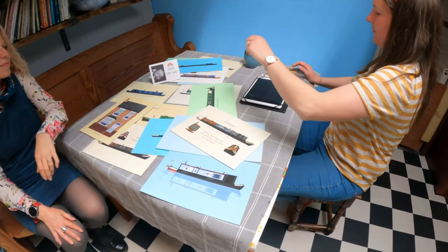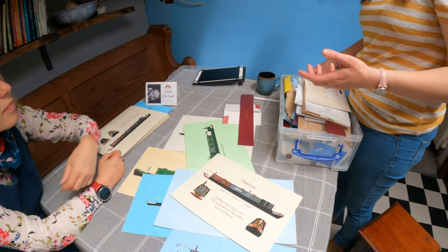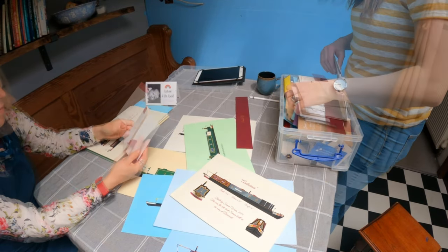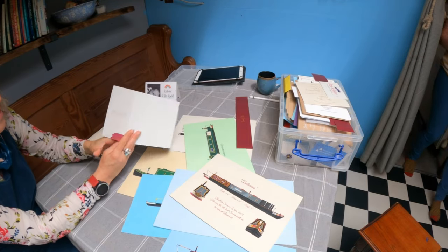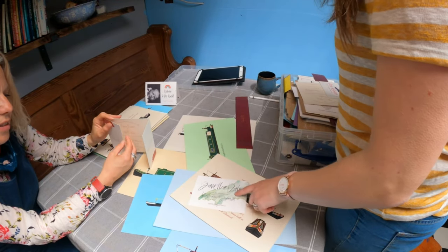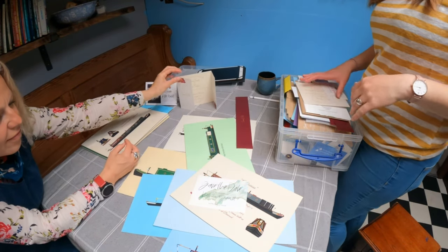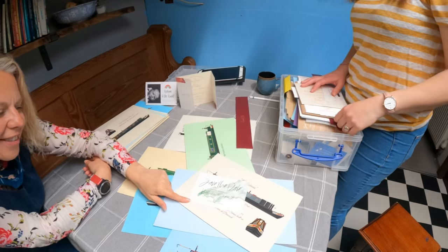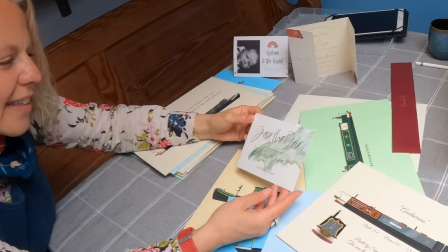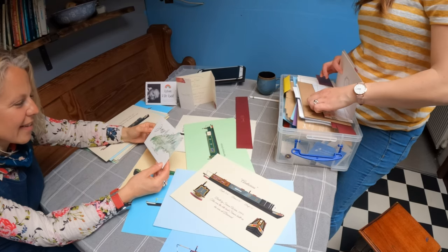And then wedding stationery — I buy the rights to use watercolour splotches but I'm getting more confident in doing actual painting and scanning that in. That one's my own watercolour — it's a couple getting married on the Llŷn Peninsula, so I painted the Llŷn Peninsula for them in a very abstract, watercoloury blob way, so it's not too obvious to the guests. Yeah, probably about three will get it!